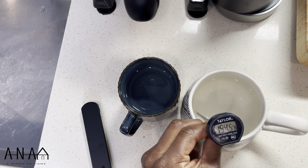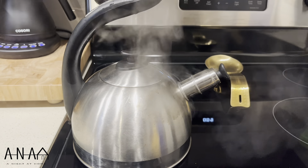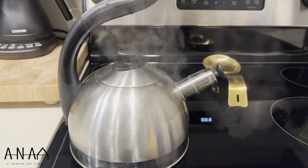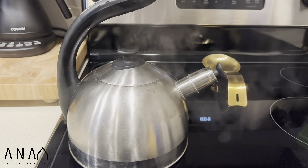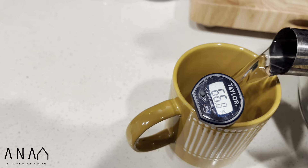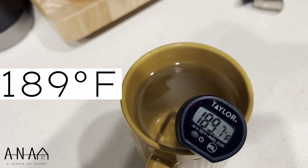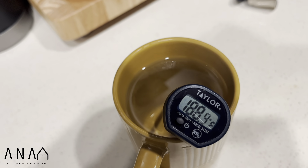I think I can work with that for now. Next, we're going to check out the stovetop kettle. I set this to the highest option I could to get it to boil as fast as possible. This took about 10 minutes to reach its boiling point, and the actual pour temperature was around 188 to 190 degrees, which is pretty hot as well.